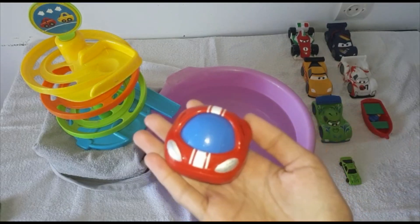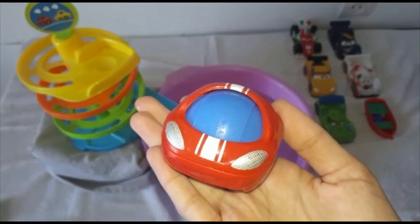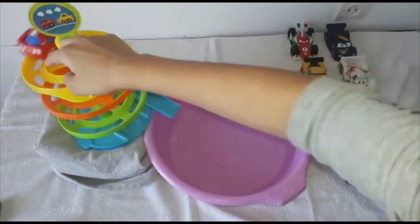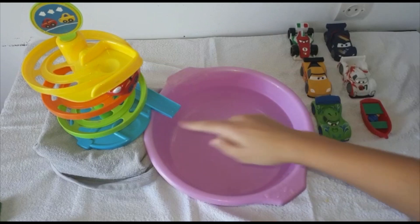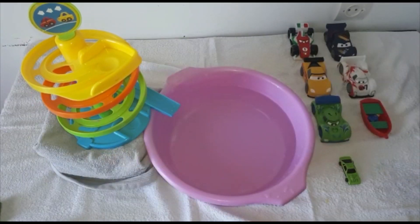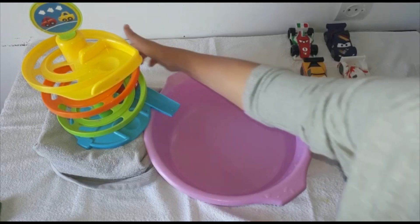This is a blue and red race car. Let's place it onto the yellow part. This is the orange part. This is a green part and this is the blue.